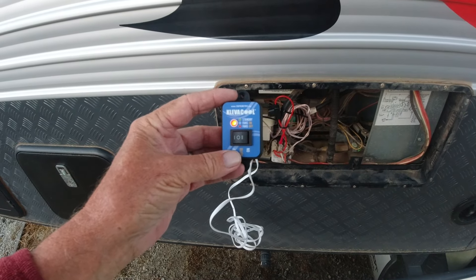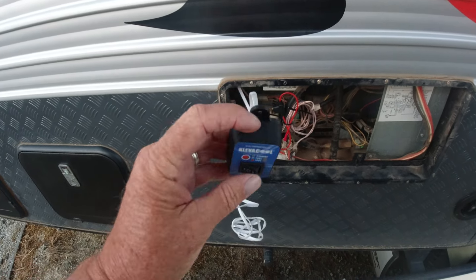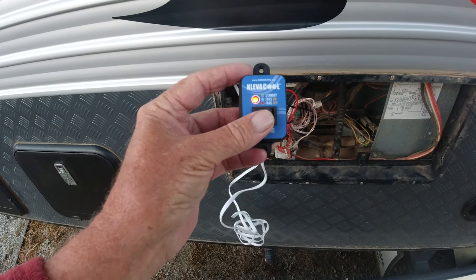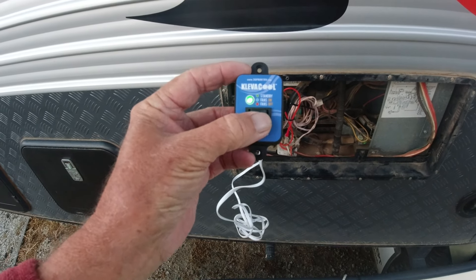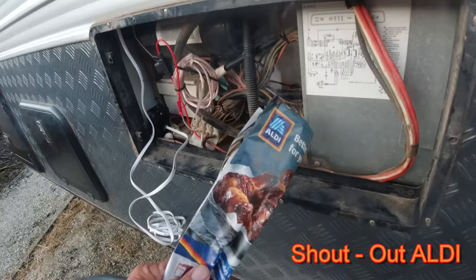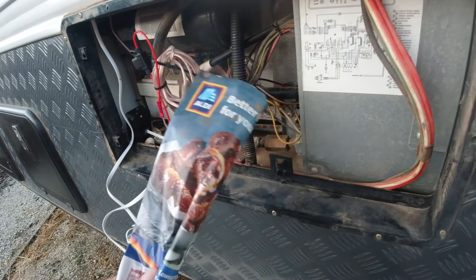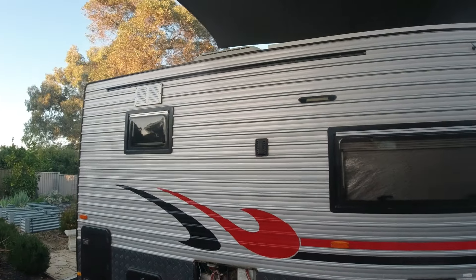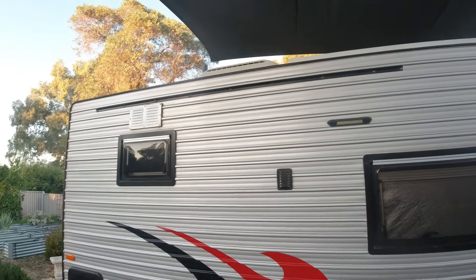So another test I'm doing before I actually mount the remote — I've just connected the remote onto the cord where it's going to be. That's on standby. That's on automatic. And that's actually fan on. So it's all working. You can see the smoke getting drawn up there — smoke's going straight up. And if you look at the top there, you can see the smoke coming up through the top.